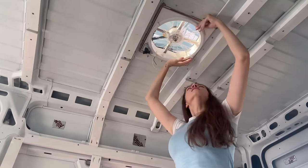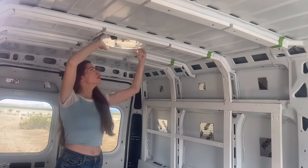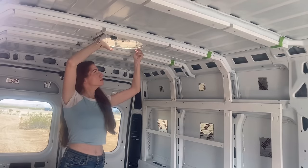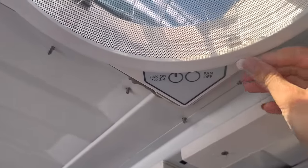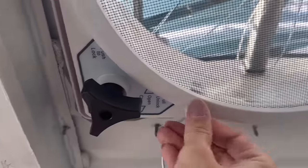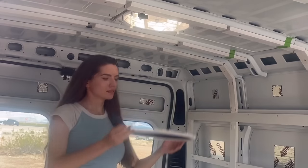Quick recap: when this vent is open, moisture can get in, build up, and drip down onto the unprotected motherboard — so we're going to seal it off. If you're doing this on an already installed and wired fan, it's super important to start by turning off all power to the fan. Then remove the cover by turning these four knobs, which will give you access to the first four screws.